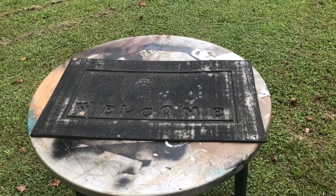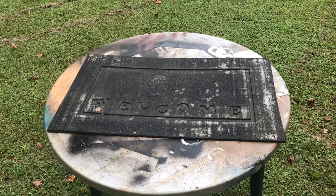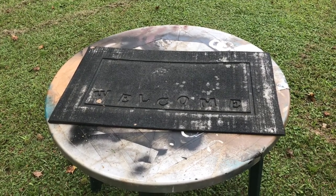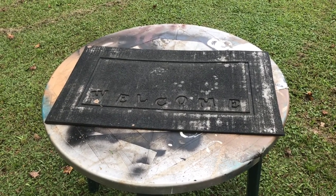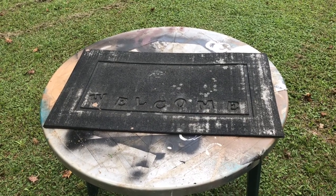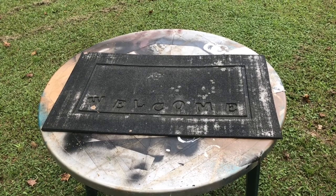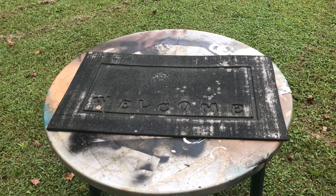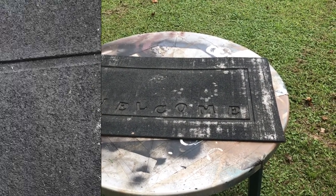Hello everyone! How are you doing on this blessed day? Today I'm outside in the backyard. This is my welcome mat — I bought it about two or three years ago from Walmart. I was looking at it at the front door and thinking about it for quite some time, trying to restore it. So what I'm going to do is get some regular leftover paint and some black paint and just paint it and see how it comes out. This is the before look.